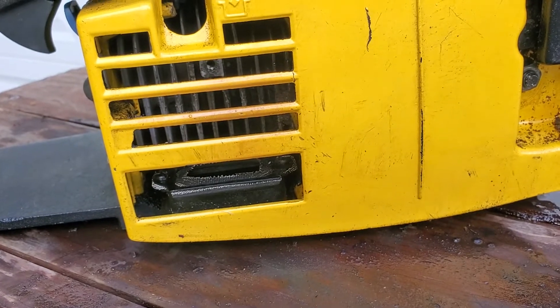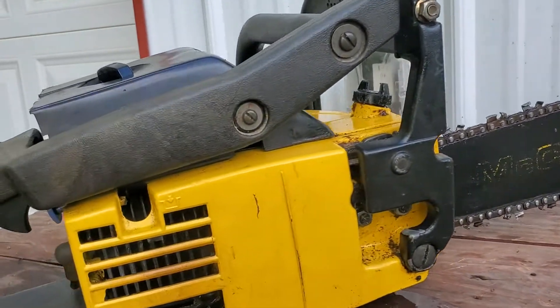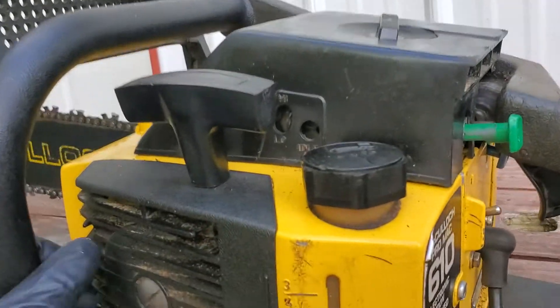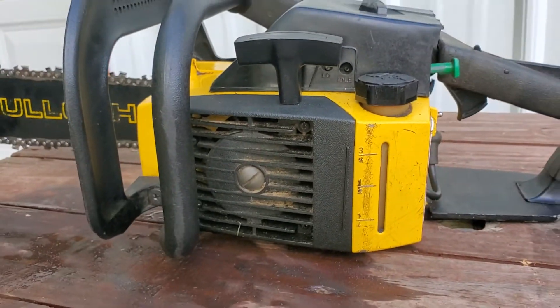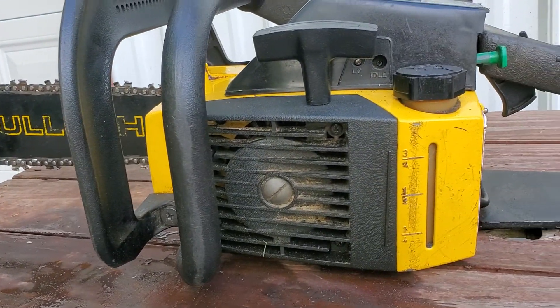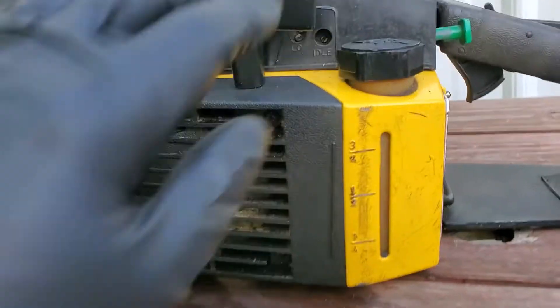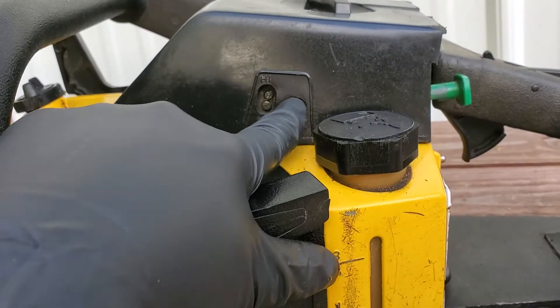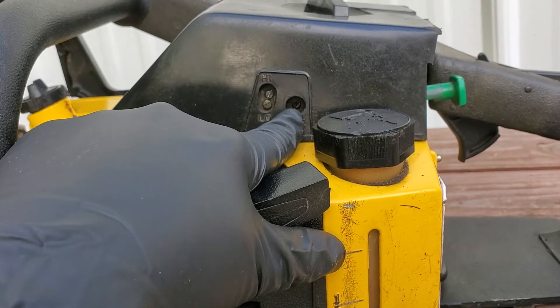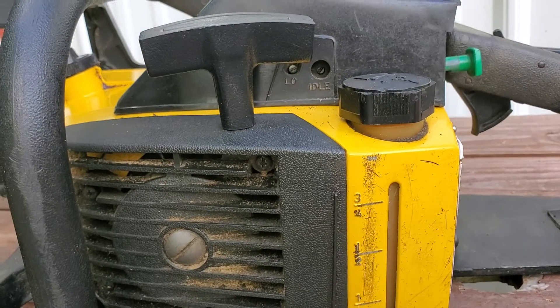So this one's going to come out and I'm going to put another one in. That was the problem — the spark arrestor was just keeping it from idling. As you can see, this is a clean saw. It was very, very cheap, but it just would not start. The idle screw was all the way in as well, but even when I took the idle screw out, it still didn't start. So it was definitely the spark arrestor.